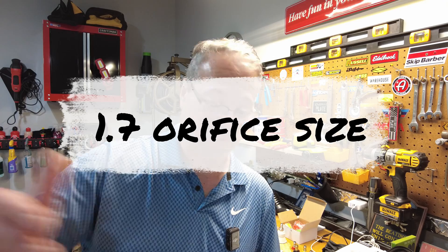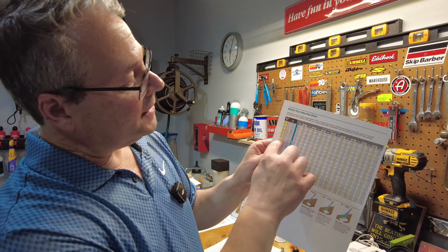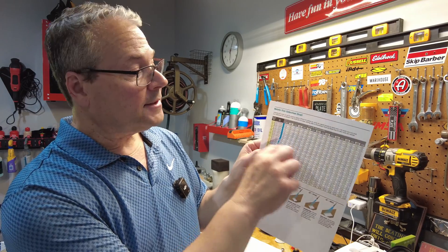The RYOBI 1800 PSI unit I just reviewed runs at 1.2 gallons per minute — low gallons per minute but higher pressure PSI — which means the orifice size on that has to be very small to get the PSI you're looking for. But if I use this 2.5 orifice, the 1.07 millimeter, on an approximately 1700 PSI unit, I'm going to get about 1.65 gallons per minute instead of 1.2. I'll share a chart in the links below — it helps you understand how the orifice size and pressure relate to the flow rate in gallons per minute.